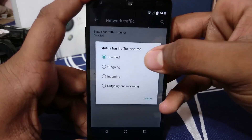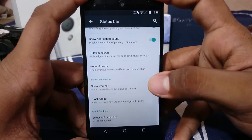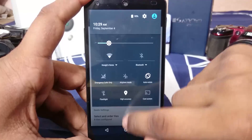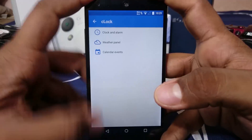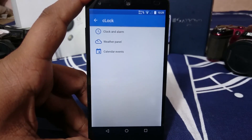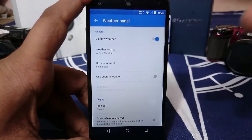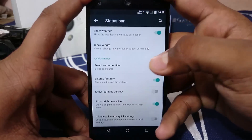There's a network traffic indicator that shows arrows indicating how much data is going through your phone. You can also show weather in the notification panel, though my location isn't being detected correctly. There's also the clock widget from CM ROMs — it lets you enable or disable many functions and customize the weather panel.